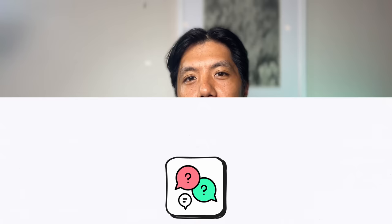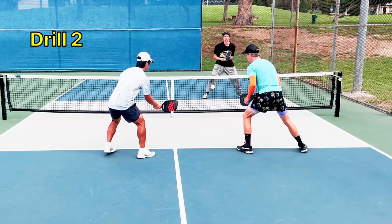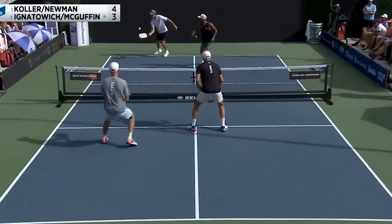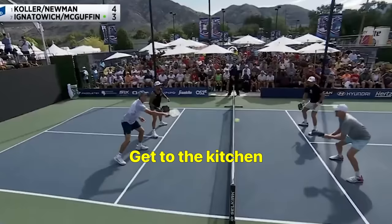Why drill in the first place? If you want to get better at pickleball and you'd rather do it faster than slower, then drilling is essential. To get decent at pickleball, you need to be able to do two things reliably: one, get to the kitchen, and two, play consistently at the kitchen. And in order to do that, you need to be able to trust your shots.